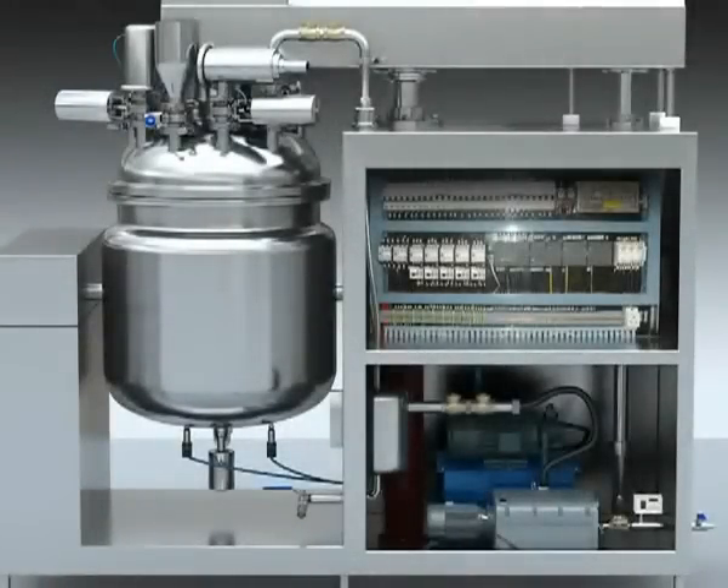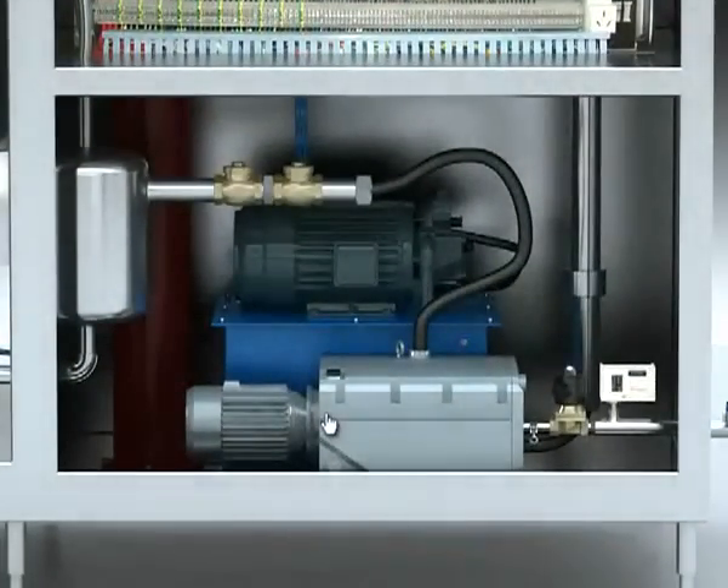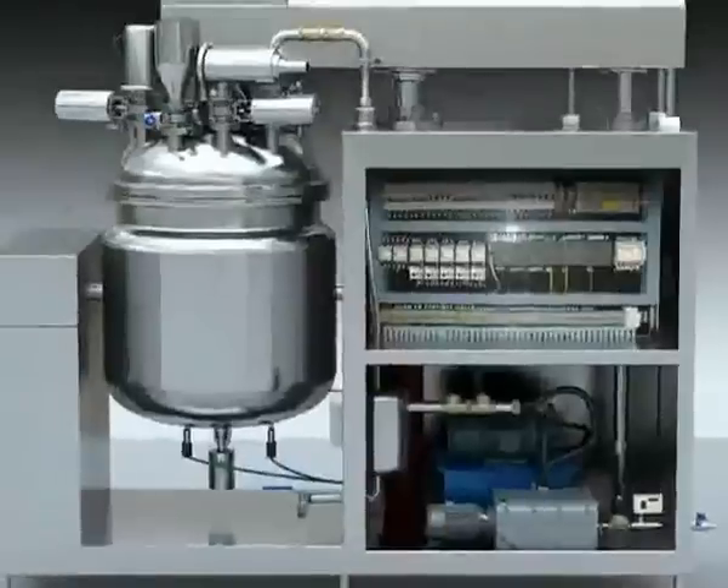2. Vacuum system. It is made up of a vacuum pump, vacuum buffer tank, check valve, vacuum meter, water pressure relay, vacuum thermatic valve, and water electromagnetic valve.